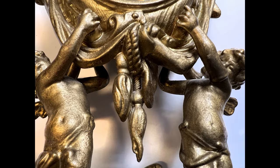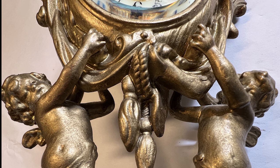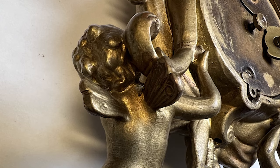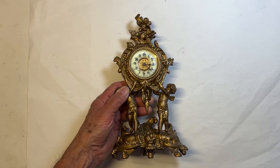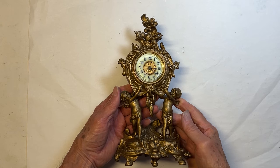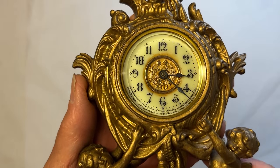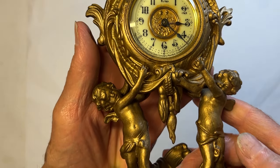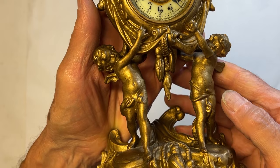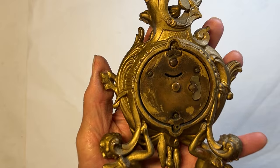Several rope tassels are present, including detail on the back side of one of the rope tassels. The cherubs seem to be holding the Ansonia clock in their grasps, and the wings on the cherubs are beautiful artwork. The entire back of the case is highly decorated.